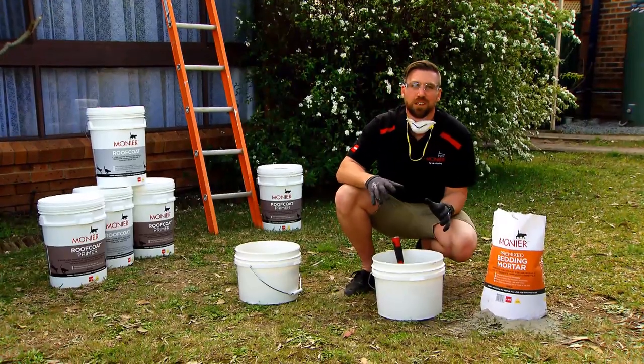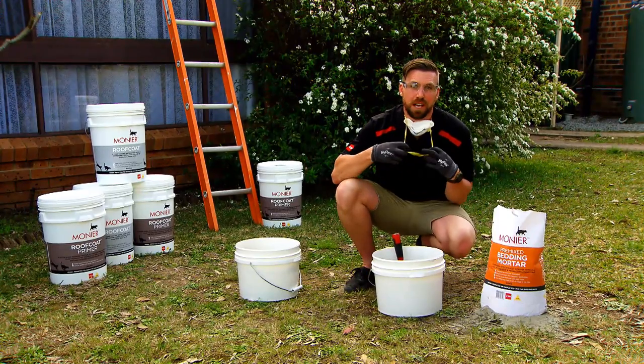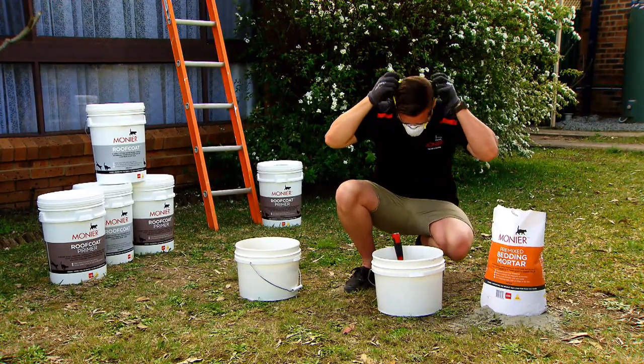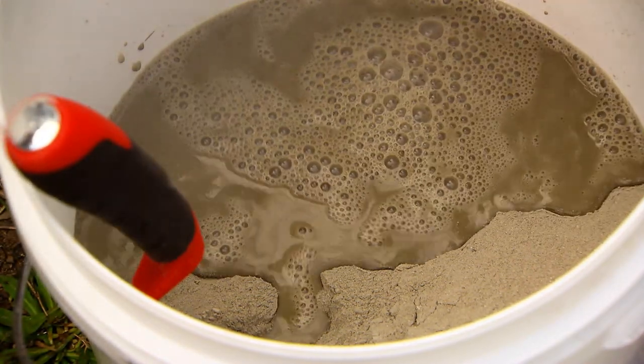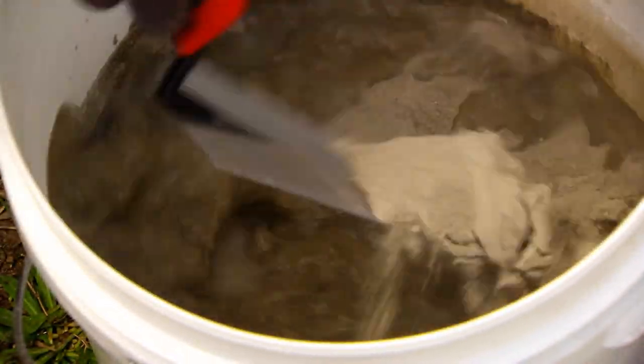Now because we're mixing, it can still create some dust, so I'm going to do this with the mask on. I'm going to add some water slowly, little by little, and mix it through until we get the desired consistency.